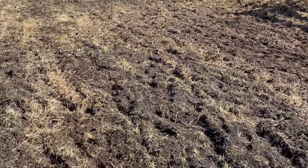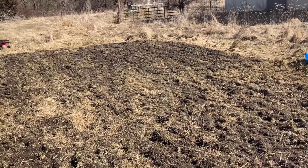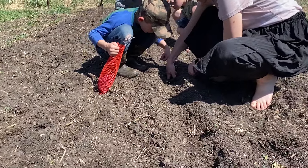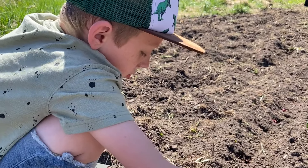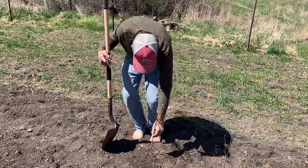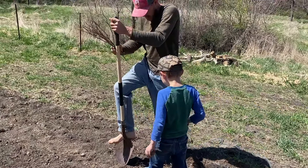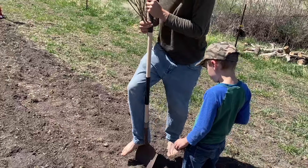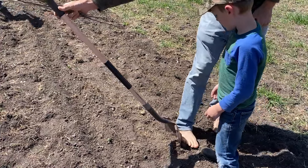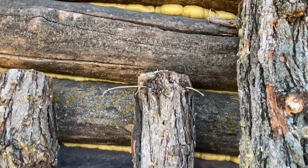We got it tilled up here. I think we're going to let it dry for a day and then retill it again — the grass was pretty tough. We're planting onions and potatoes. So we got some potatoes planted and some onions, along with the shiitake and lion's mane mushroom plugs in the logs.